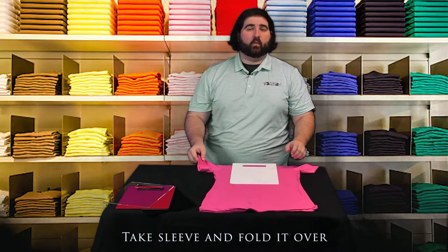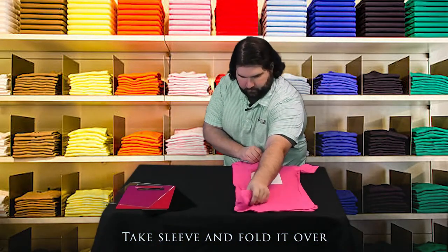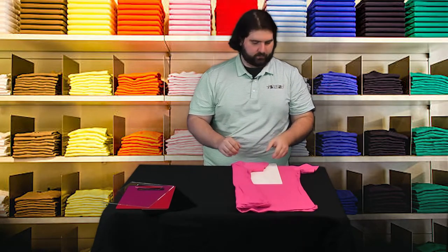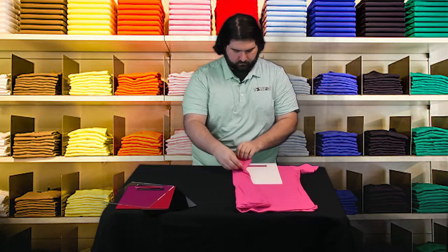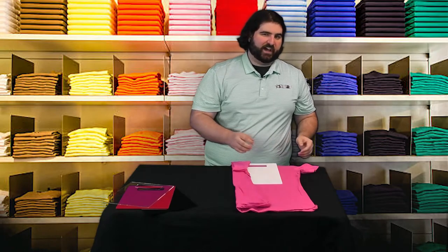Go ahead and take one sleeve and fold it over. Then this is the part where you can go ahead and fold the sleeve back if you want to. Repeat the process with the other side.